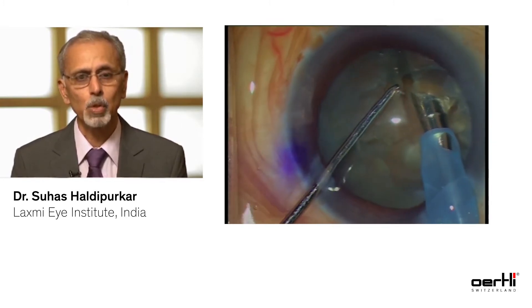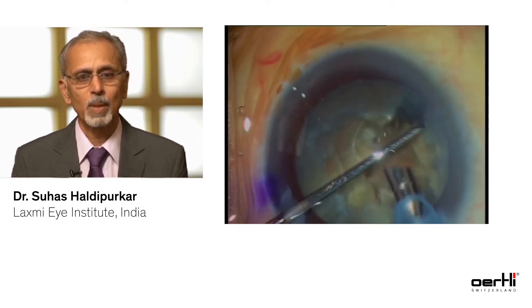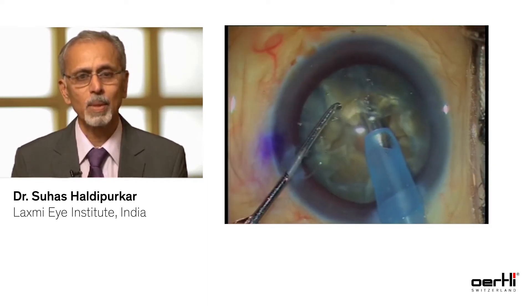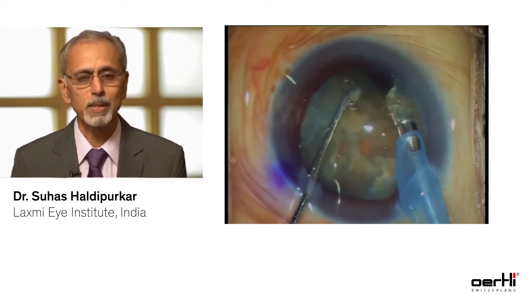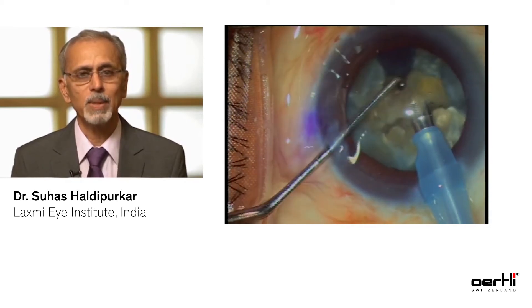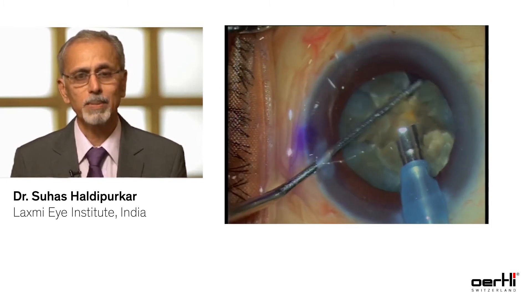What you see here is a vertical chop. The fragments are held firmly with your phaco tip, and with the chopper they are split into smaller and smaller pieces. Once you have converted them into small pieces, you start emulsifying them.